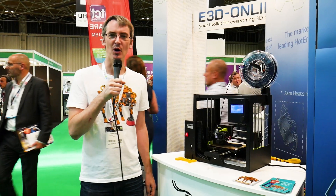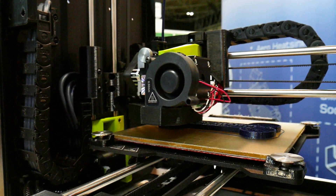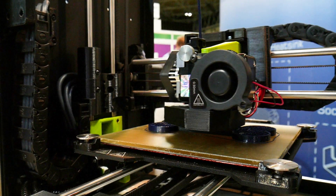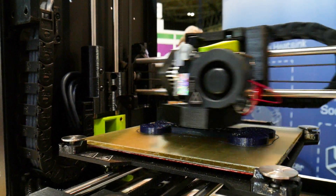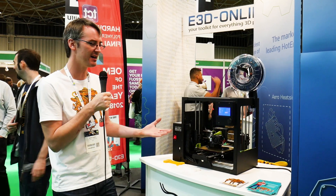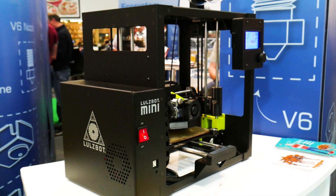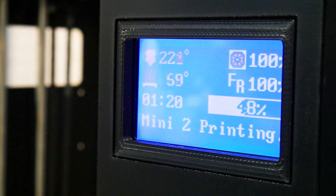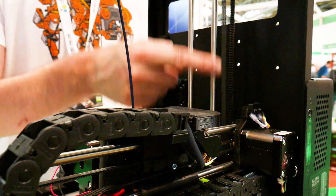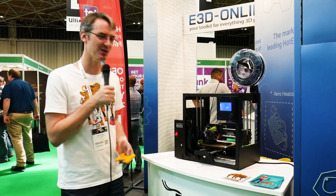The new Lulzbot Mini 2 has several new features including the E3D Aerostruder, and we're on E3D's booth today. It's also got the modular bed system so you can take the glass and turn it upside down — one side is glass, one side is PEI — and the heat is bonded to a metal sheet, so it's reversible. It's also got an LCD, belt-driven z-axis, and it's been printing pretty good — I've printed loads of Open Dog bones over the last two weeks.